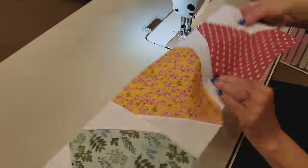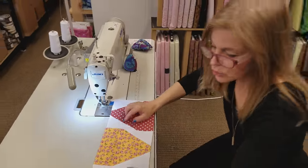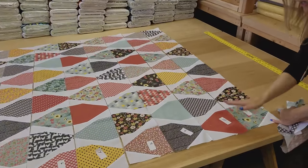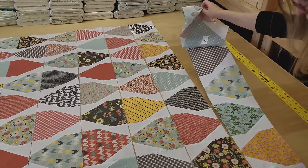That is the last piece on the last row. Finger press it. I've got this whole row pressed to the right. I alternated all the way through, so every row — this row's seam allowances are all going this way, this row's seam allowances are all going that way, and that will make it easier now that we come to sewing the rows together.